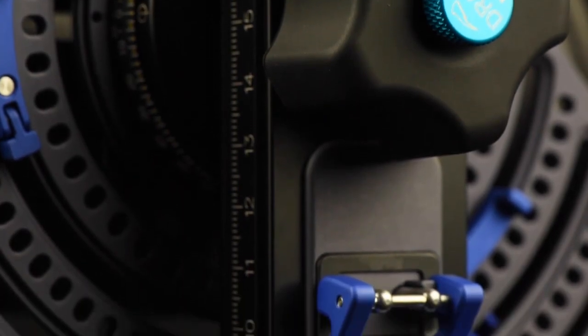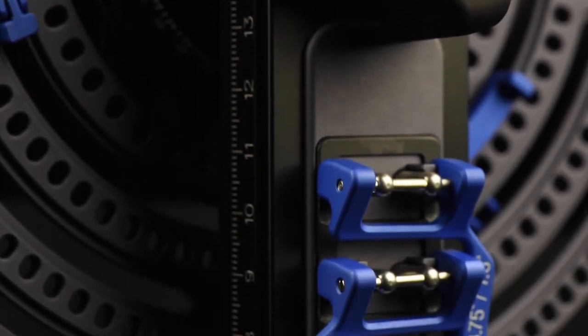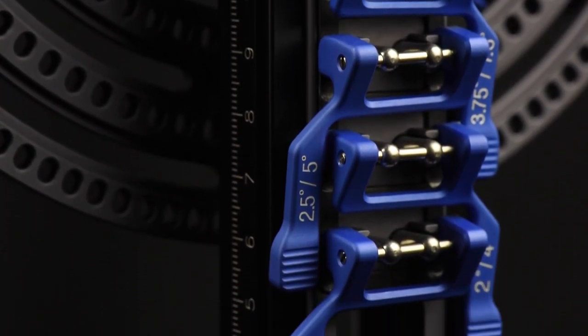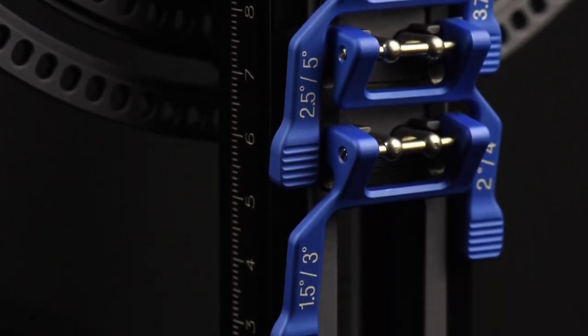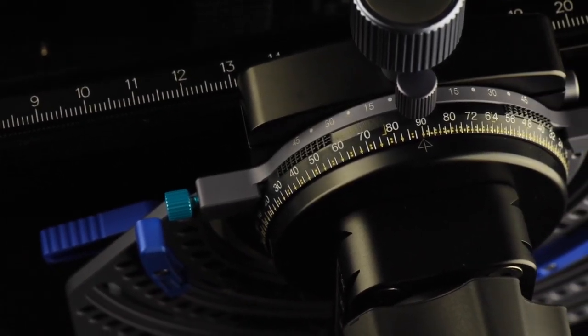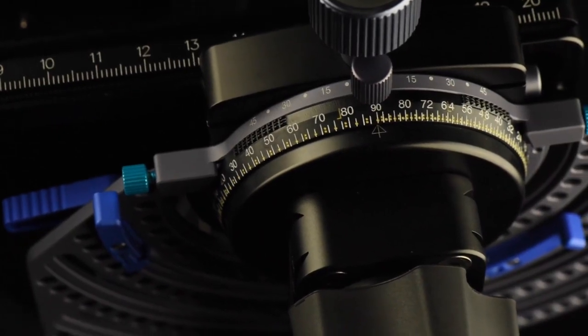Our unique patented design allows for a varying range of precise positive stops beginning at seven and a half degrees, all the way down to an unthinkable 1.5 degrees. That is precision — that is imagery at its highest possible quality.